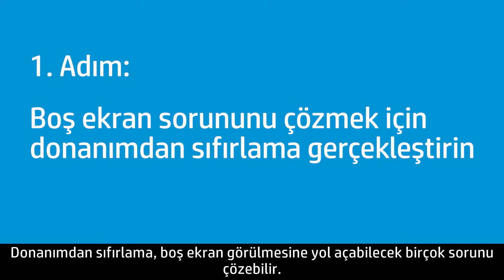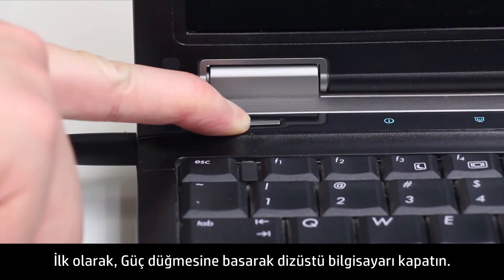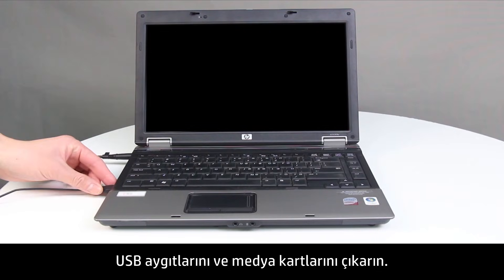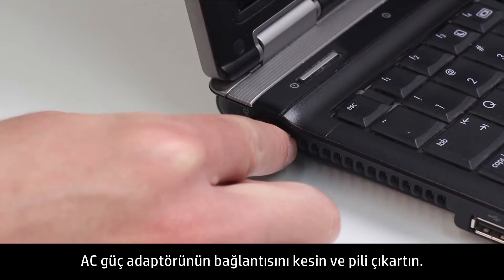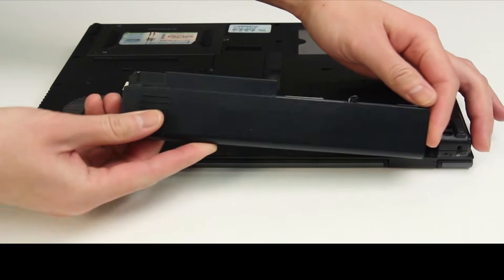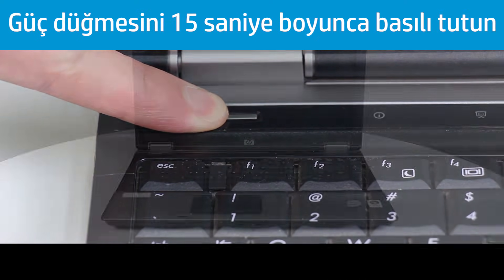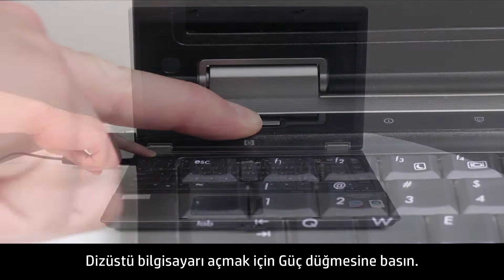A hard reset can resolve many issues that cause a blank screen. First, press the Power button to turn off the notebook. Disconnect all devices from the notebook, remove any USB devices and media cards. Disconnect the AC power adapter and remove the battery. Press and hold the Power button for at least 15 seconds. Reconnect the AC adapter, but do not connect the battery. Press the Power button to turn on the notebook.